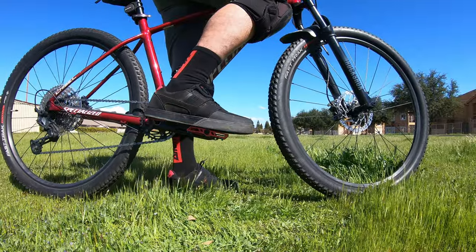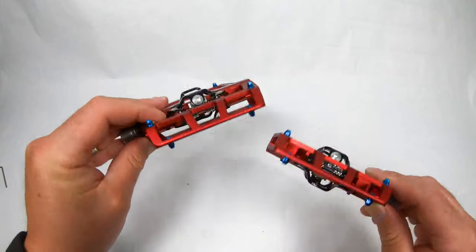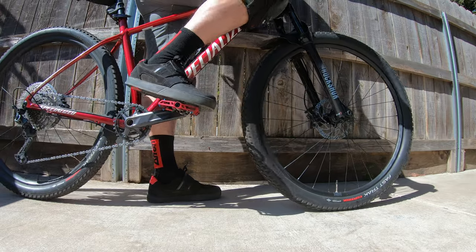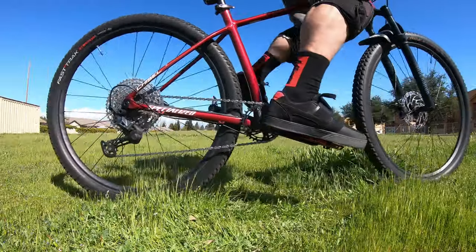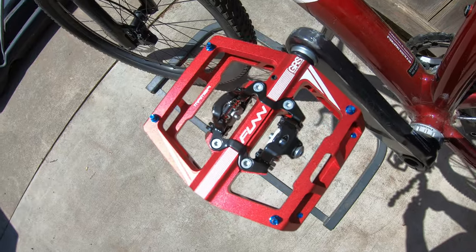So far they work great — better than the SPD — because if you miss clicking in, the platform pretty much grabs your foot and you're sure-footed when you go to take off. No matter what, every time, you don't worry about missing your click.